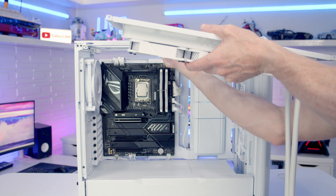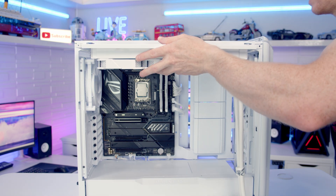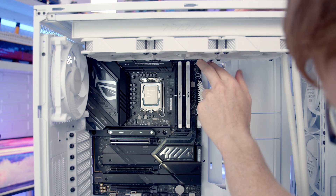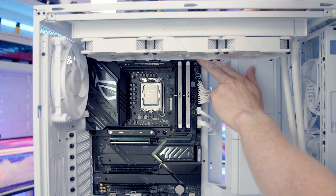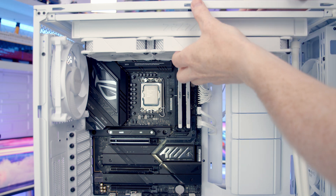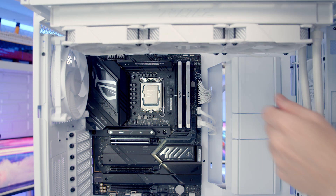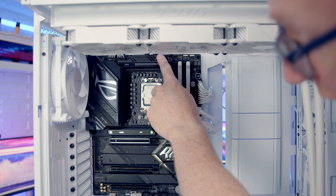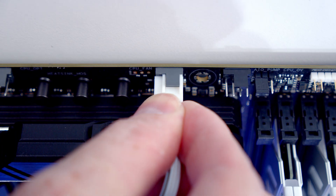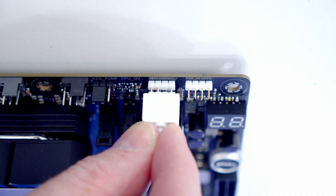Pass all fan cables through to the back, then slot the top radiator bracket into place, keeping the cables routed to the back as you do so. With the AIO installed at the top it's blocking access to the fan and ARGB headers at the top of the motherboard, so before fully securing the screws pull the AIO forward slightly to access those headers. Plug the PWM cable from our fans into the CPU fan header in the middle, and bring the ARGB cable up to the ARGB header at the top of the motherboard and plug it in.